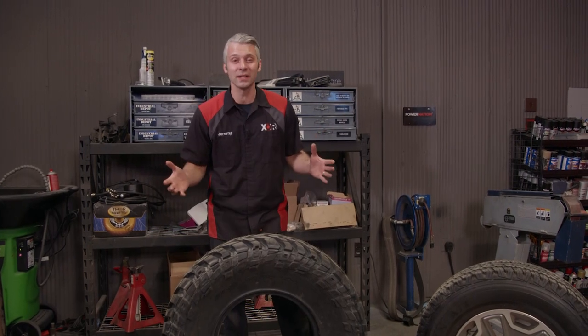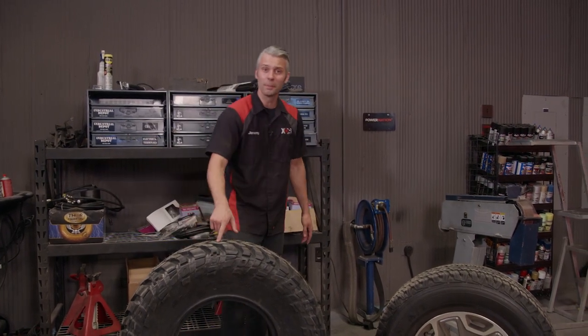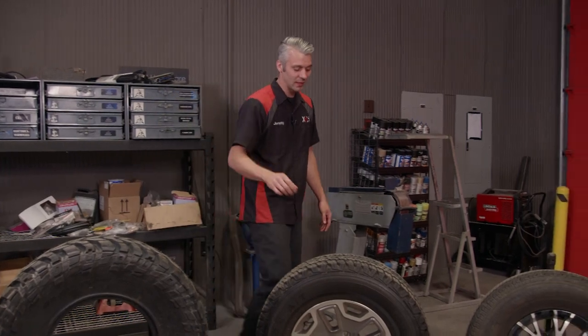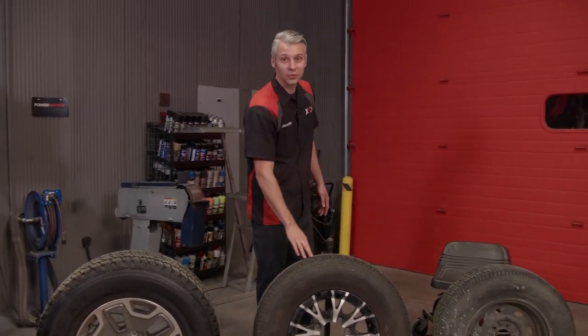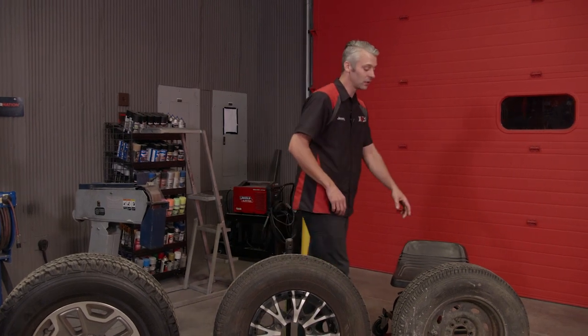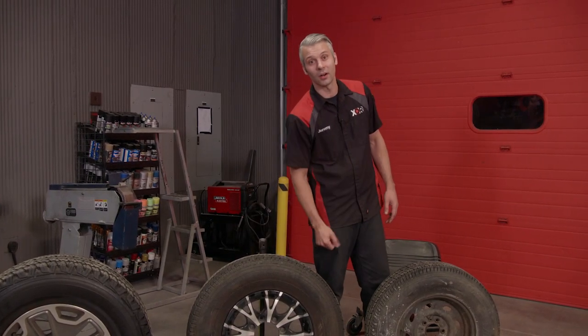We're going to take a couple minutes to talk about tires and their specific applications — a tire that's good for rocks, one for snow, mud, and sand, an all-terrain style tire, a tire that's only for trailer use, and a highway tread style tire. We're even going to show you how to repair one without taking it off the rim.